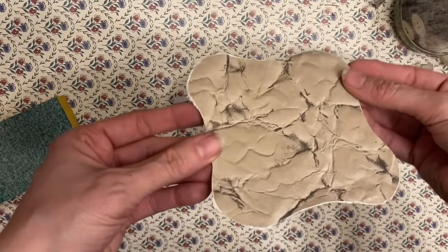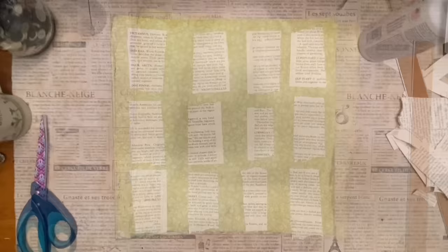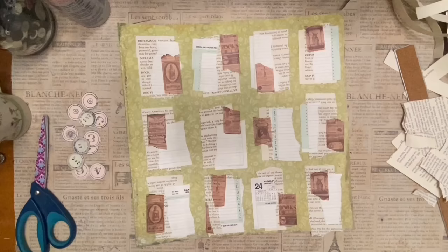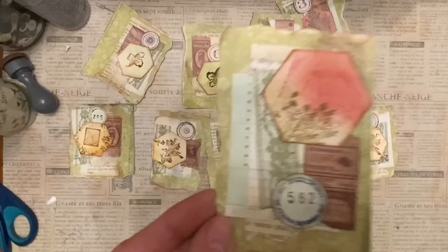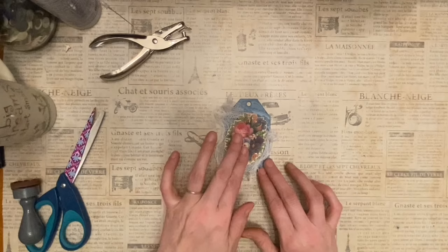Number fifteen: use one sheet of twelve-by-twelve scrapbook paper to create twelve quick clusters. Number sixteen: add cheesecloth under a focal point to add texture, depth, and a three-dimensional element.